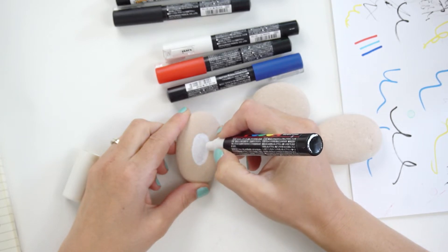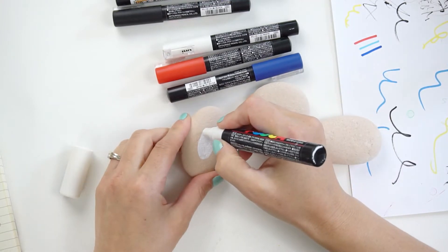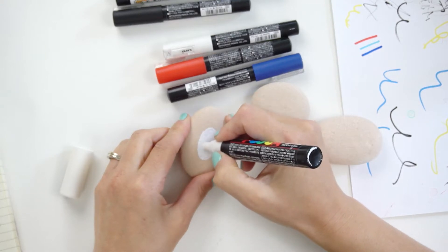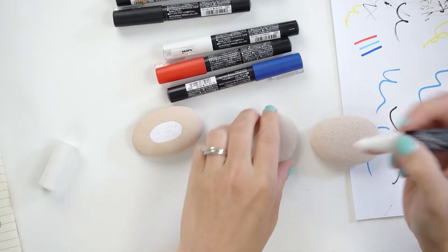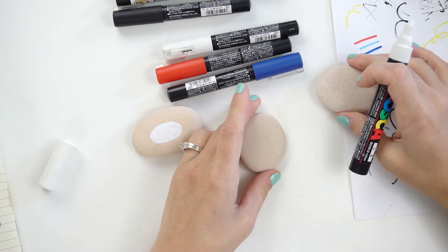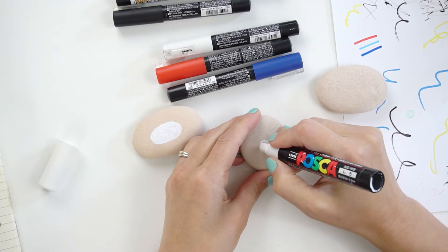I'm just going to start by filling in the center — this one's on a more oval-shaped rock — with white here. I've kind of got some doodle designs off to the side of what I'm planning on doing. We're just going to bounce around between three completely different designs. On this rock I'm going to do a circle right in the middle.